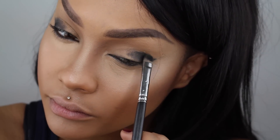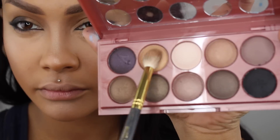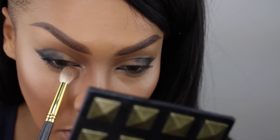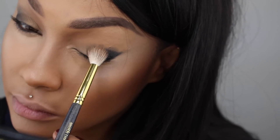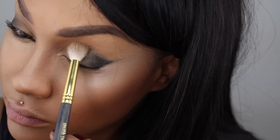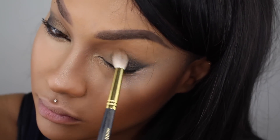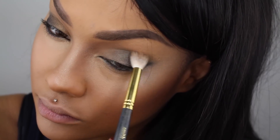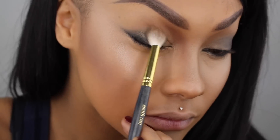Sometimes I find metallic colors blend a little easier. So I'm going into the light gold color and I'm going to highlight the inner corners of my eyes — it's almost the same color as my skin, just a little lighter. I'm using that to blend out the black color as well as go lightly on my lid, adding a little bit of sheen and buffing it just over top of the black so it's a nice smoky dark color.